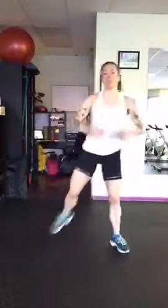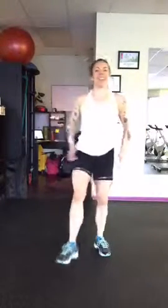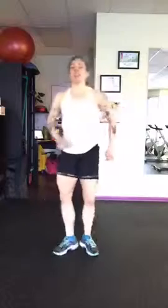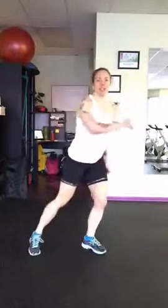So I'm going to show you the high impact option first, and then the non-impact option, so you have your choice. You're going to do it for one minute, and a minute might seem like a pretty long time, so if you do start to fall apart a little bit, just take a little break and come back to it, or modify it.